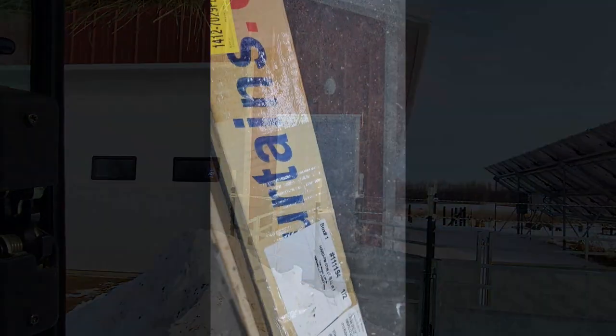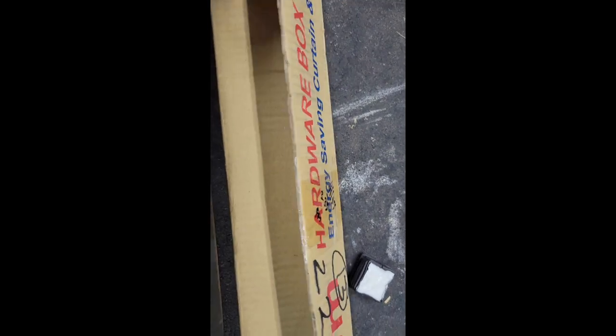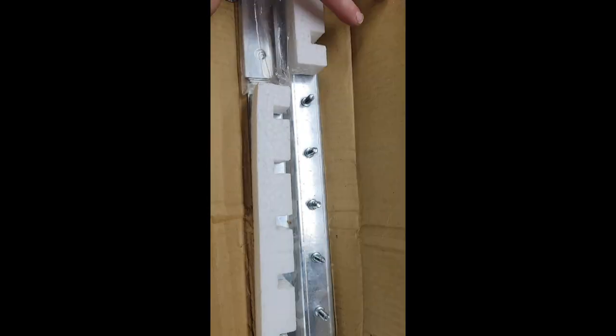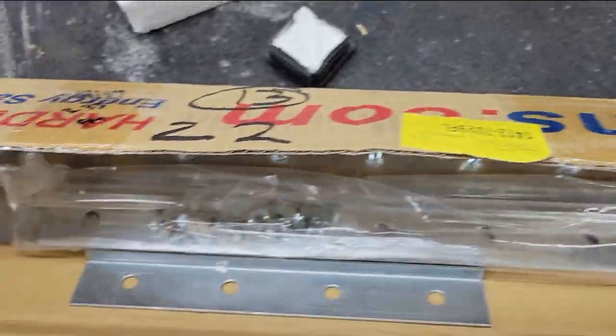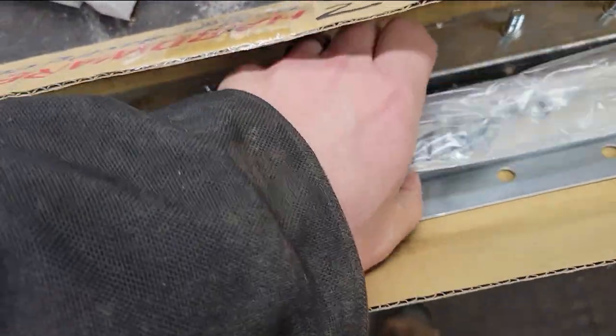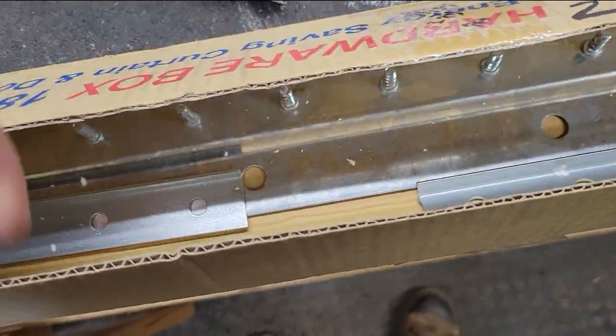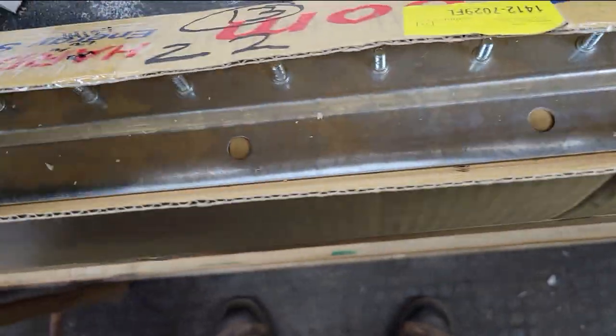It really helps if you get your measurements right and then you just go online and order these. I used curtains.com and it worked out really well. You measure the width of the door and then how long you want them to hang. You can measure them an inch or two longer because they're pretty easy to cut. In Minnesota I'd highly recommend you get the ones that are made for freezing — made for freezers — because you don't want these things getting brittle and breaking.